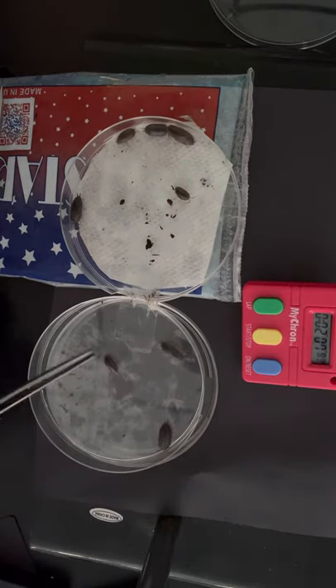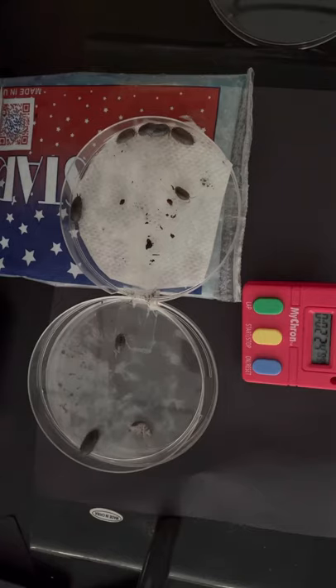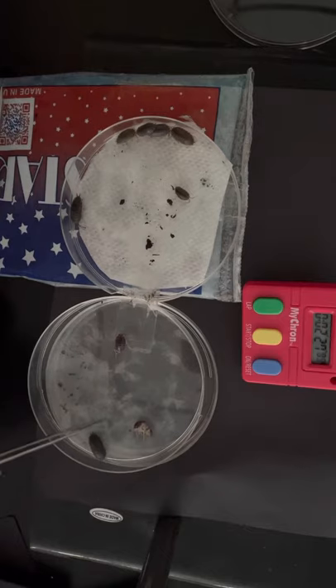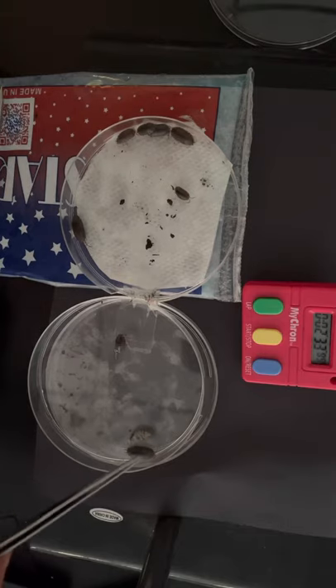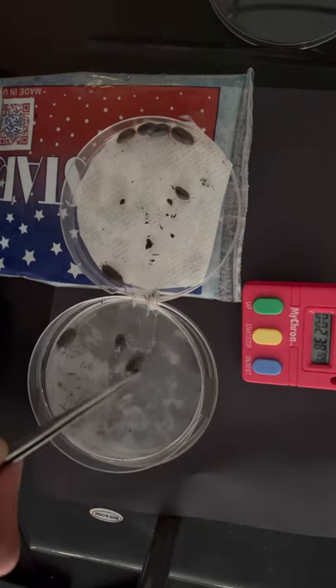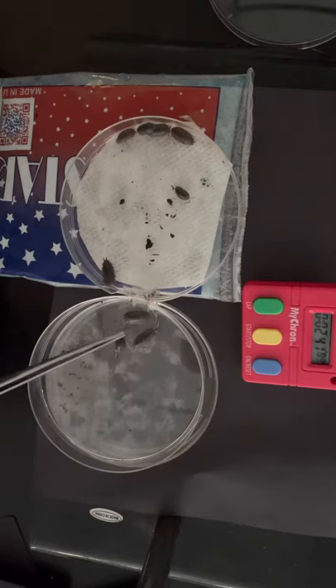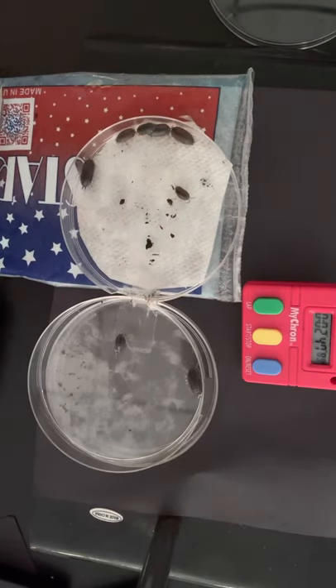It looks like they prefer the cooler side — about five over there. After about two and a half minutes, one is jumping on top of another. One appears upside down — flipping it back over. They are definitely responding to their environment.